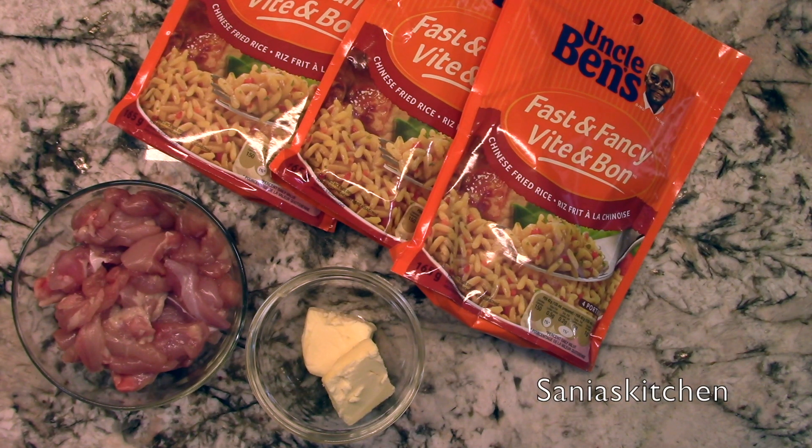Hey guys, today I'll be making Uncle Ben's Chinese fried rice and chicken in the instant pot. So let's get started.